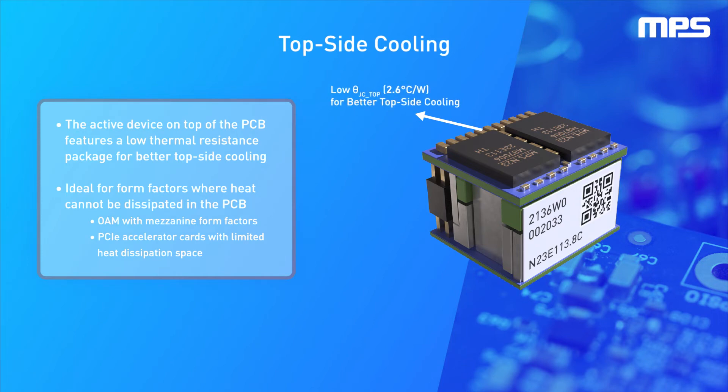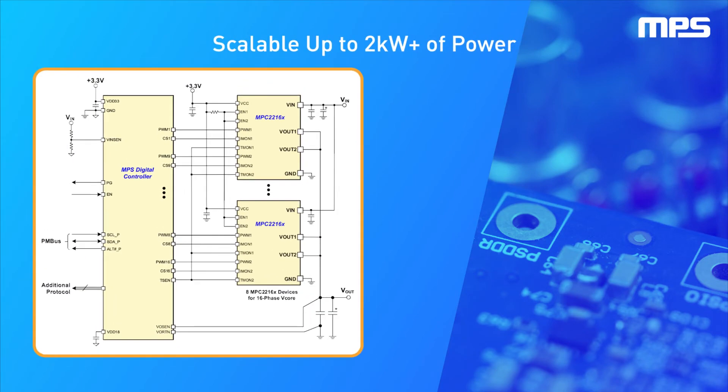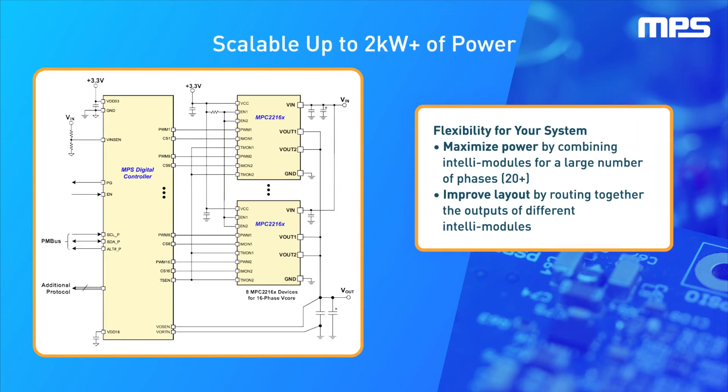The low-thermal-resistance package of this active device on top of the PCB is beneficial for improved top-side cooling, which is ideal for form factors where heat can't be dissipated in the PCB, such as OAM and PCIe accelerator cards.